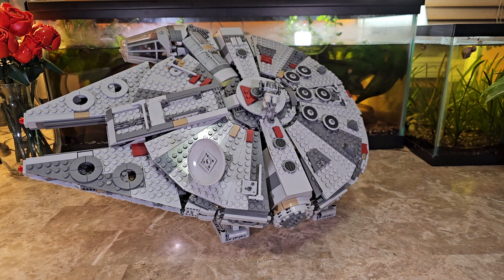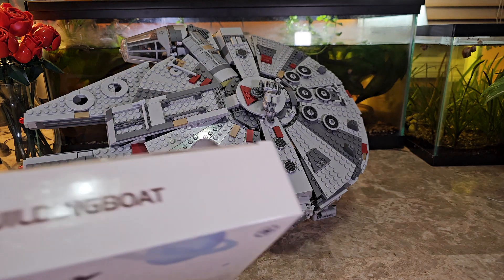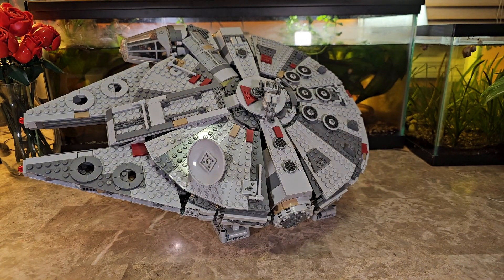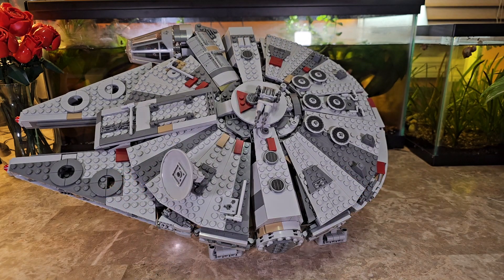I do wish they made stands for other ships too — like the Ghost and others — but this one is customized to work with the landing gear for set 75257. Anyway, that's a quick look at the display stand for the Millennium Falcon set 75257. As always, guys — like, share, comment, subscribe, and I'll catch you later.